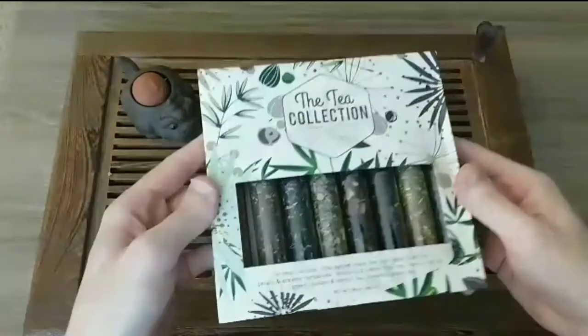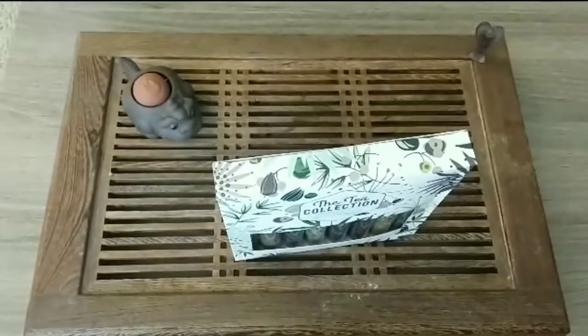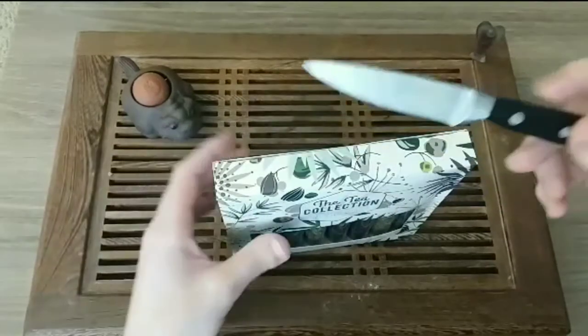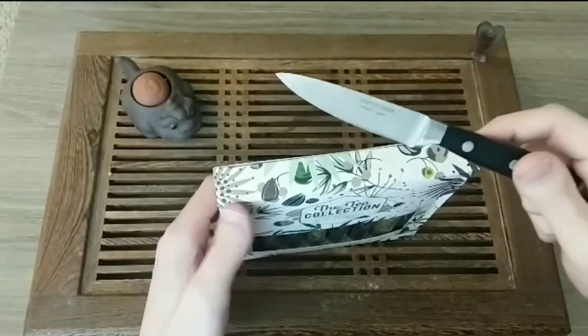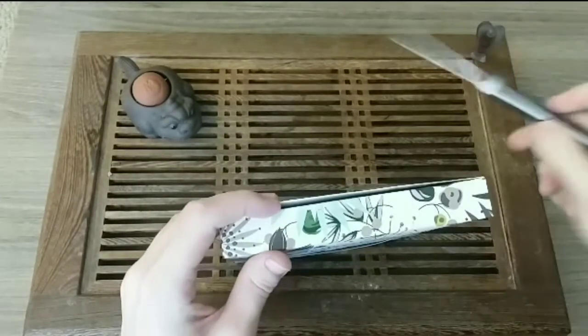I'm going to see what this bottle looks like because I have not yet opened it. Hold on, let me get a knife here. Got a knife. So always remember: don't run with knives, scissors, or any sharp objects. We don't want any accidents to happen.